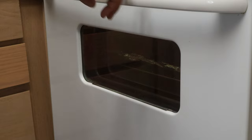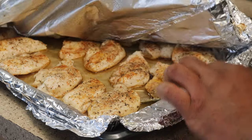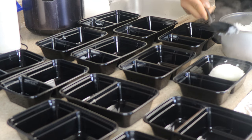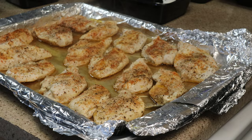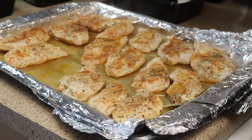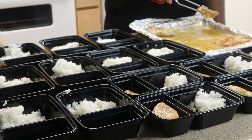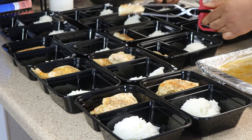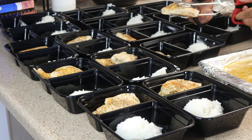Alright guys, so we got our meal prep containers all laid out, our rice is finally ready, and our chicken is out. This right here is about a half cup to a cup of rice — depending on whether or not you're cutting carbs. I'm just gonna go ahead and portion all of these out, and then put a piece of chicken in each container. Here's a little secret from Jay Cutler — use kitchen shears instead of cutting your chicken with a knife, to make everything nice and even.